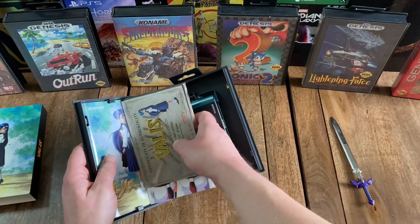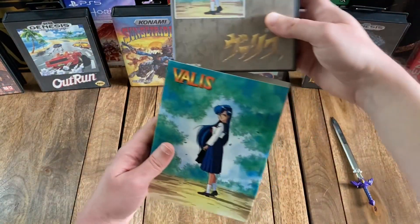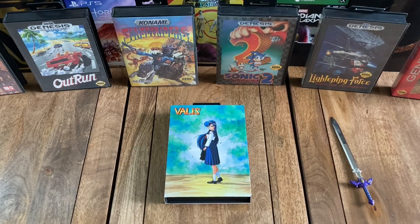And that appears to be everything — that'll do it. Hey, so just want to thank you for checking out this unboxing of the collector's edition of Valis for the Sega Genesis and Mega Drive. If you enjoyed the video, please feel free to like, comment, and/or subscribe. You can also check our website at 12-12games.com, which you can find in the description. Till the next time!